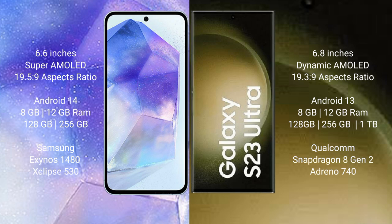Samsung Galaxy S23 Ultra also runs on Android 14. It comes with 8GB or 12GB RAM, with 256GB, 512GB, or 1TB internal storage. It features the Qualcomm Snapdragon 8 Gen 2 processor with Adreno 740 GPU.